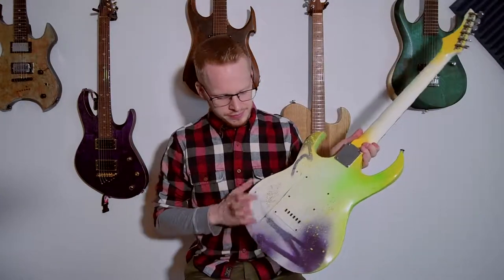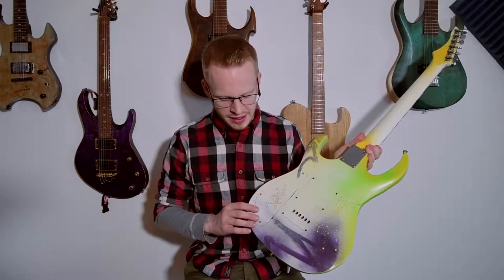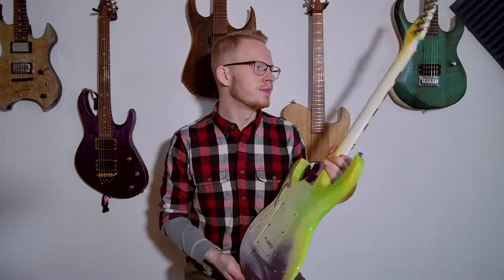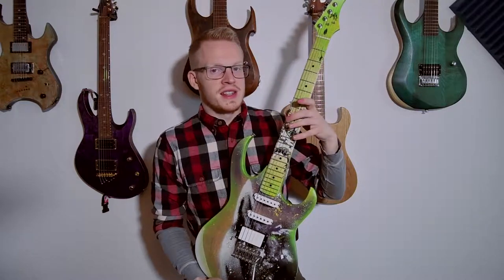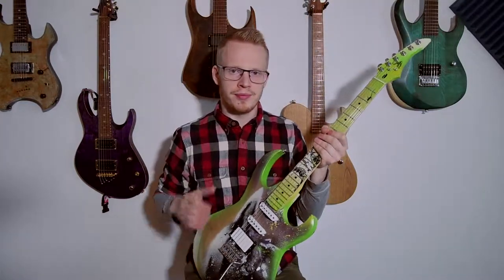There is a custom backplate made out of birch to fit the back, painted as well. It has a maple neck, maple fretboard, alder body, and the oak top.